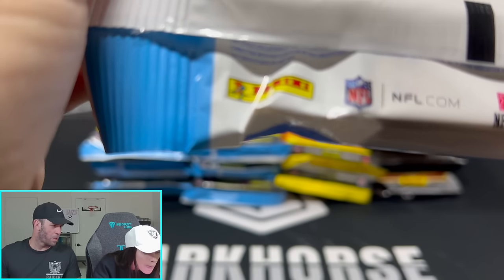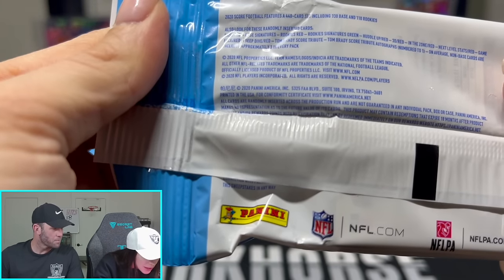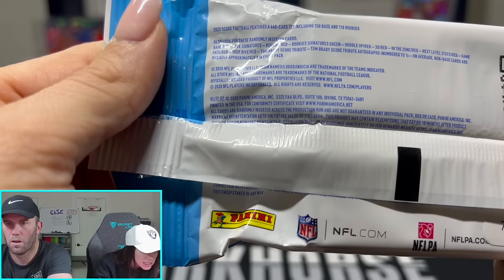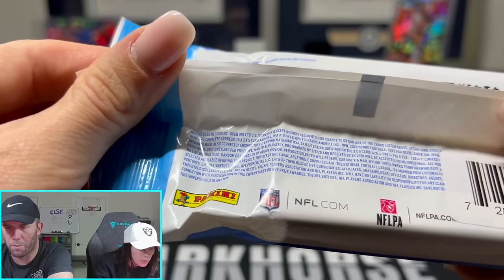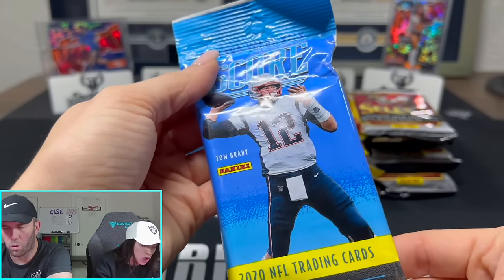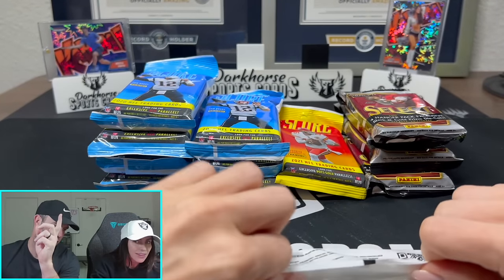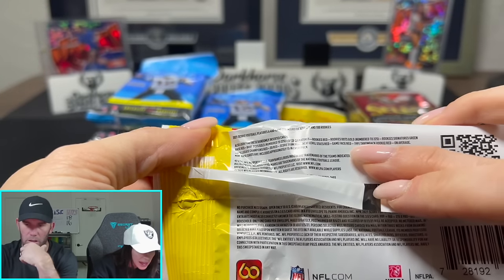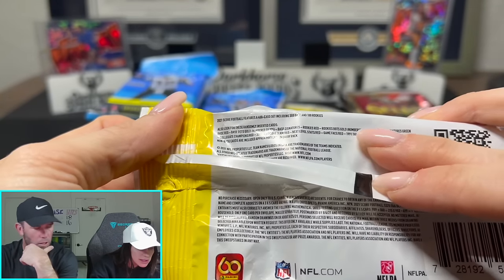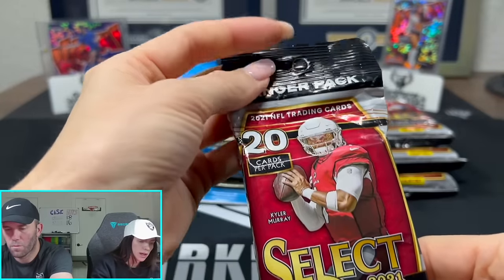What year is that? 2020. Can we even pull anything sick out of it? Let's read it - what do we got? Base red, base signatures, rookie red, rookie signatures green, huddle up red, 3D red, in the zone. It doesn't say out of numbers, and it doesn't say autographs - just signatures. That's all it is. 2020 Score. And then we also have 2021 Score. This one has numbered cards in it - numbered to 225.